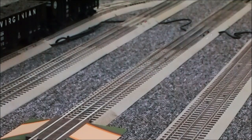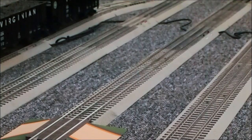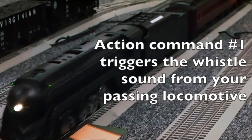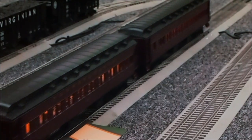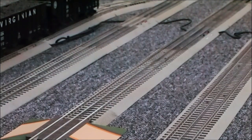The SensorTrack we just programmed is in the upper right corner of the frame, and the grade crossing is in the lower left. Let's bring our first locomotive around and see what happens. Bringing any other Legacy locomotive across that SensorTrack will have the same result.